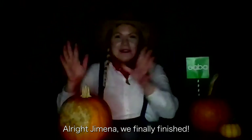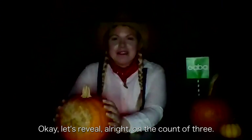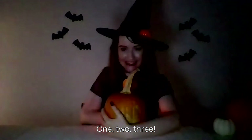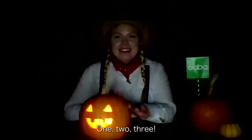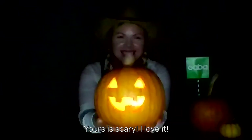All right, Ximena, we finally finished! Let's reveal. All right, on the count of three. One, two, three! Oh my god, that's so cute! Yours is scary. I love it.